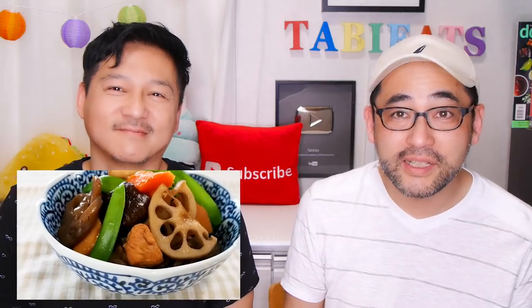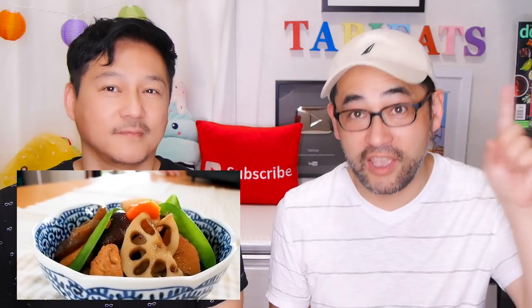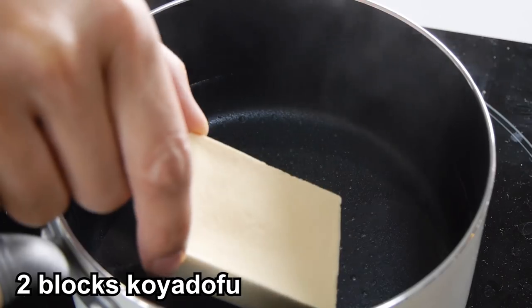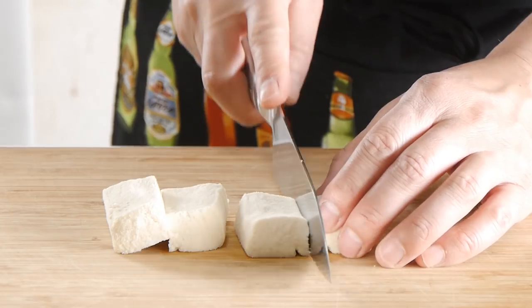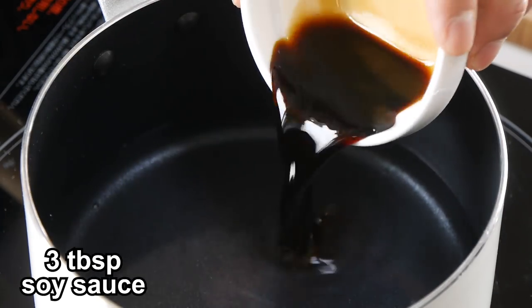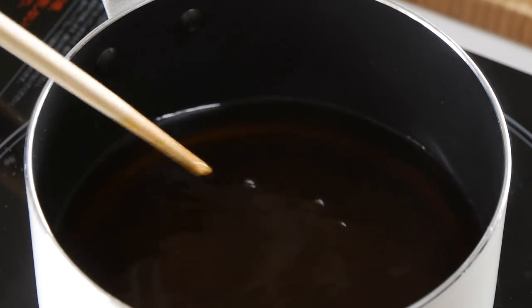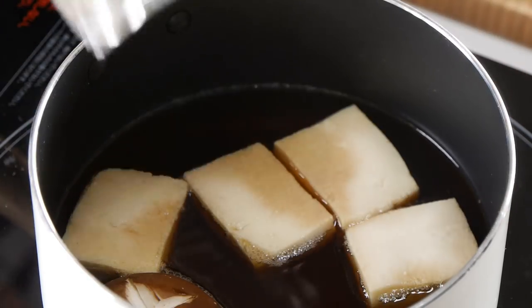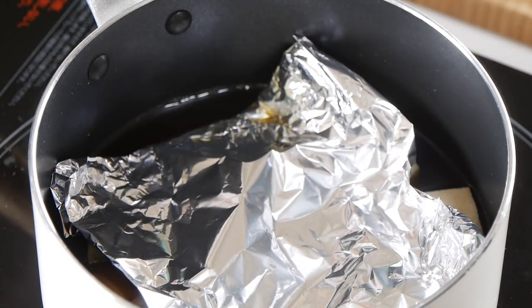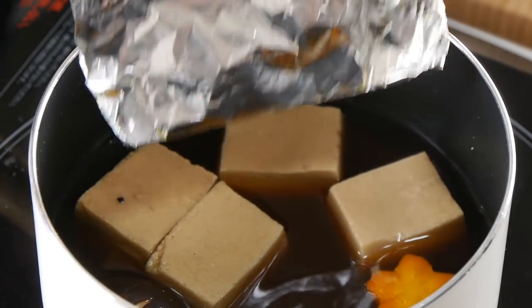The next one is a traditional Japanese dish called Nimono. Shinji's mother made this using chicken in our past video — you can watch that video if you like. This is the koya tofu version. After reconstituting two blocks of koya tofu and draining well, cut each block into four. In a saucepan, combine water, soy sauce, mirin, sugar, and instant dashi powder. Mix well until dissolved. Add in the koya tofu, carrots, and shiitake mushroom. You can place a sheet of foil on top — this will help the ingredients absorb the flavor more evenly. Simmer over low heat until the carrots are soft.